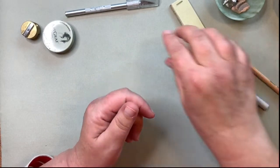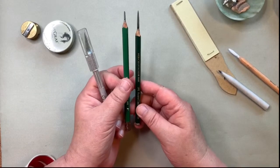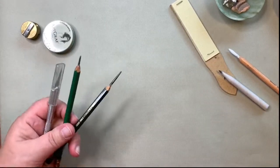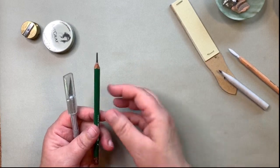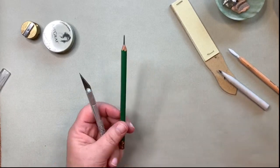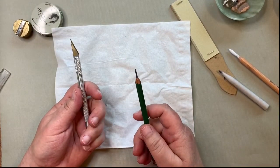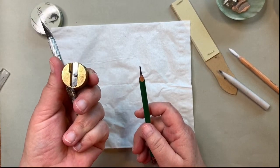You'll notice my pencils have really long points on them. That's for a very particular reason — it allows me to have more pencil surface on the paper for shading, and it forces me to have a lighter touch, because if I press too hard it's going to break. I use an exacto knife to sharpen my pencil, but you have to be really careful. If you're at all hesitant, don't do it — get yourself a really good pencil sharpener. I like these brass bullet sharpeners.